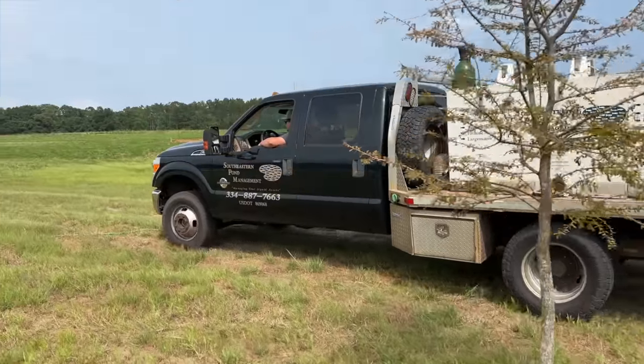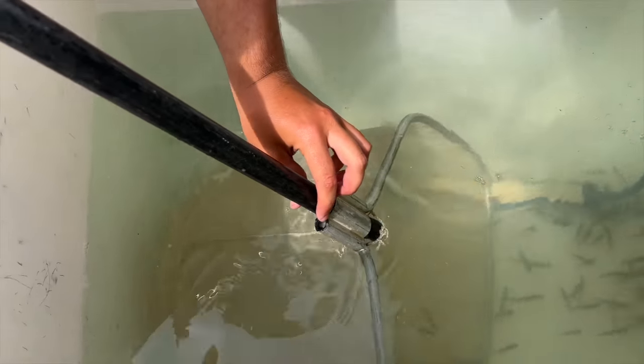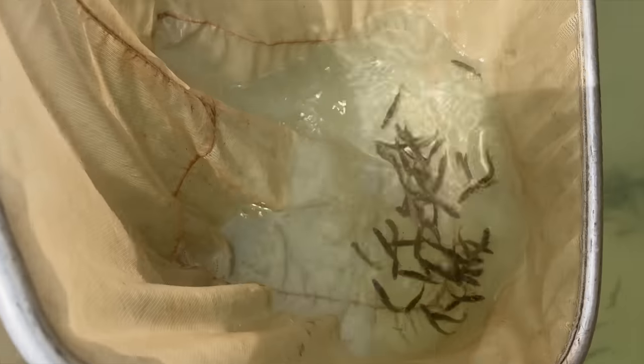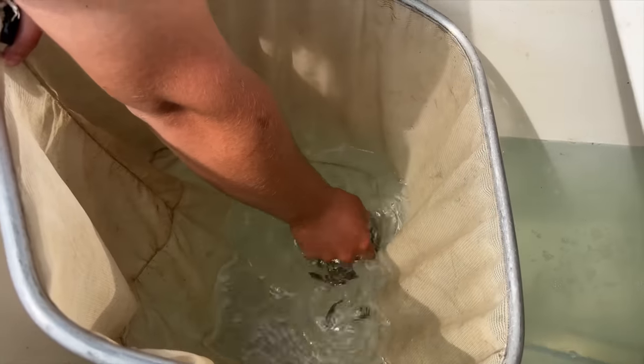Bond from Southeastern Pond Management has arrived and here's our first look at some of the meanest, most aggressive, fastest-growing bass fry you'll ever see. The best way I can describe them: if our aggressive pet bass Moby spawned with a 10-pound bass, the result would look like this.